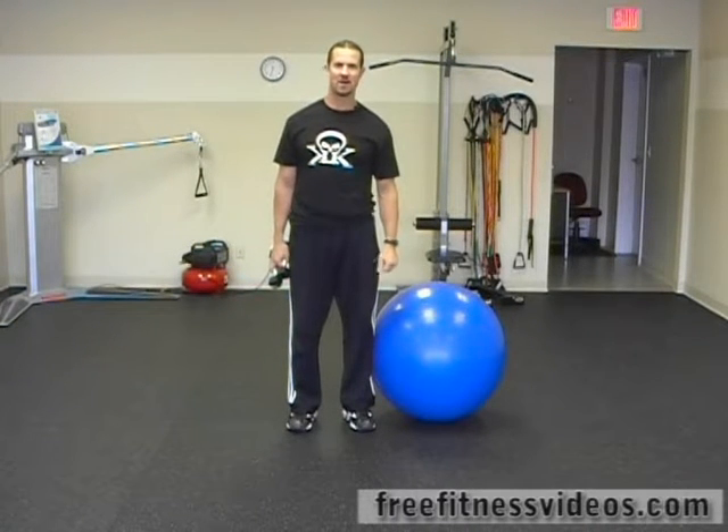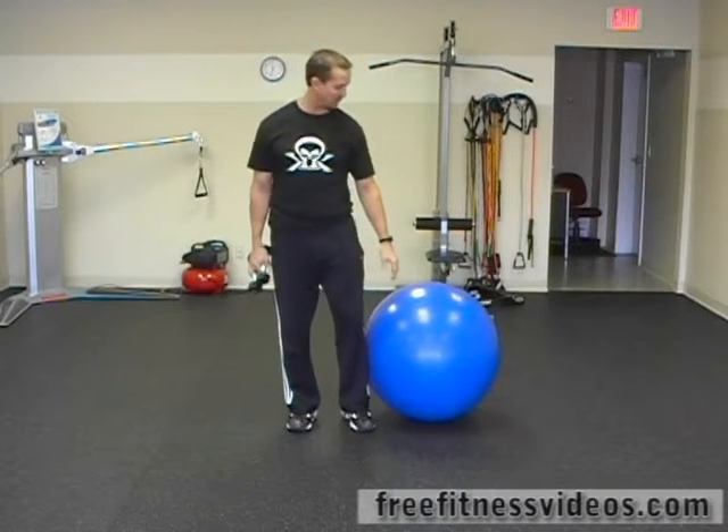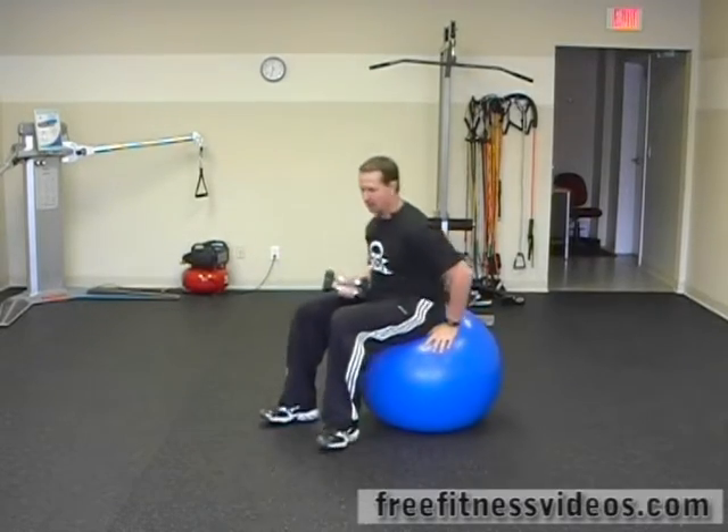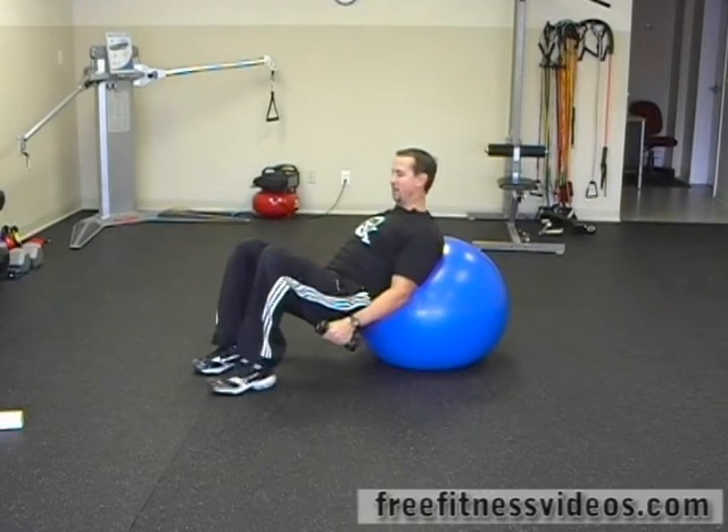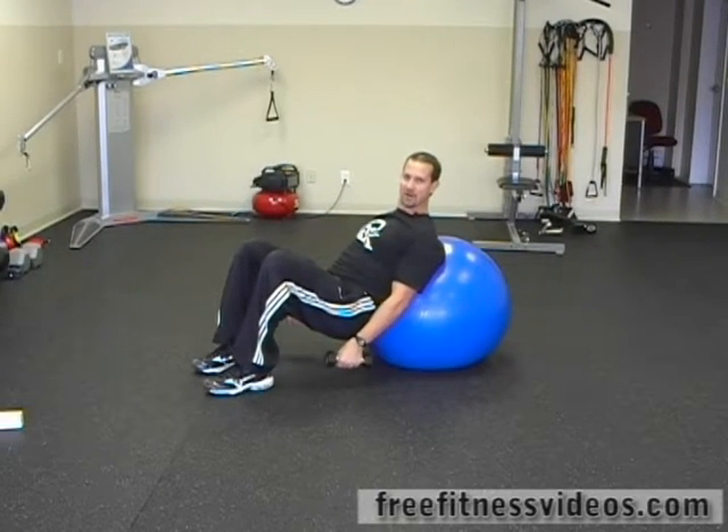Reclining Swiss ball front raise. You're going to take a seat on the Swiss ball and roll down so that the ball is in your lower back. Position your body at a 45 degree angle.